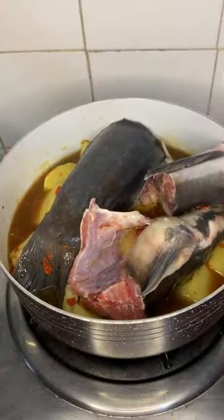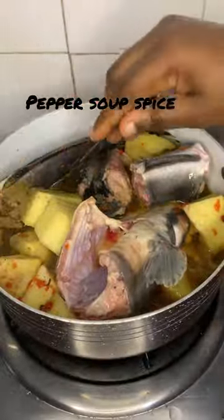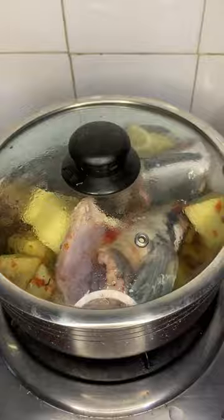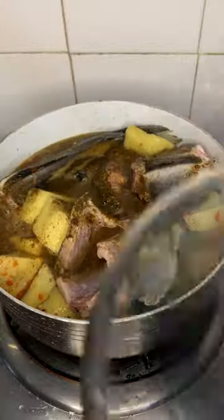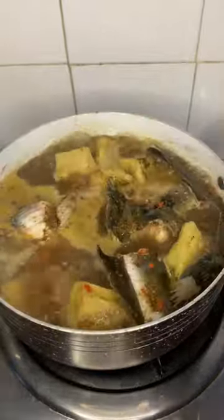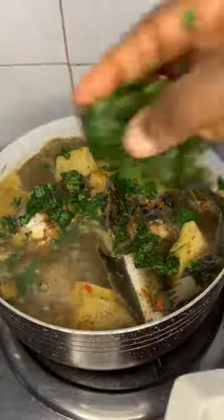Add vegetable oil and allow that to cook. Now add pepper soup spice — it's called pepper soup so you need pepper soup spice. You can get that from any shop or in the local market. I'm going to add water so it covers the fish well, and in about 20 to 30 minutes it's ready. Just add scent leaf and allow that to cook too.